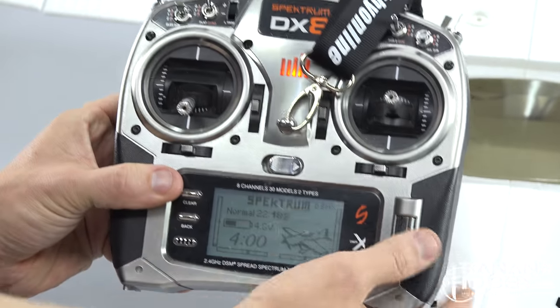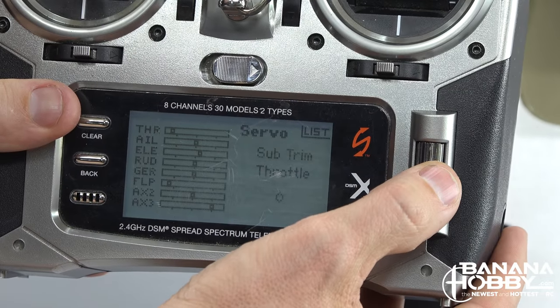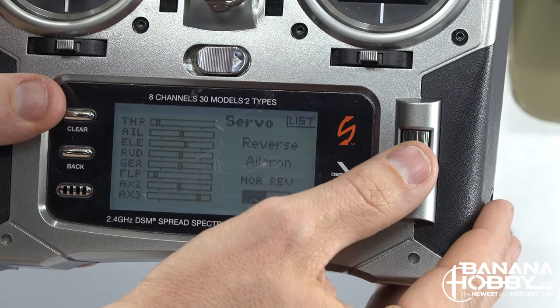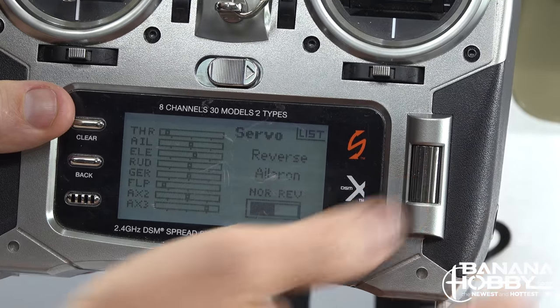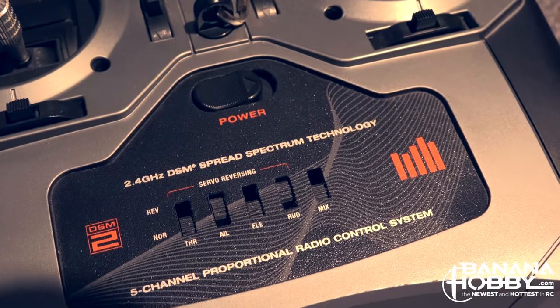If the ailerons are working but moving in reverse, the easiest fix is to reverse the direction via your transmitter. If you are using a digital radio, go into the servo settings and select reverse for the ailerons. If you are using an analog controller, it is most likely a flick of a switch towards the bottom of the controller.